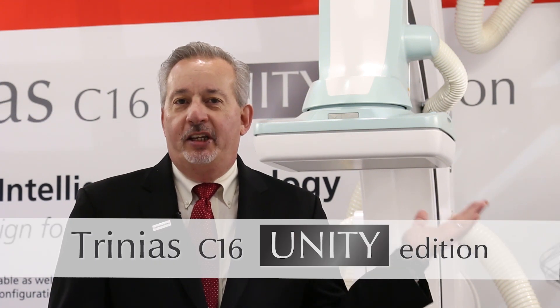Welcome to RSNA 2019. This year at RSNA we're featuring the Trinius Unity C16.